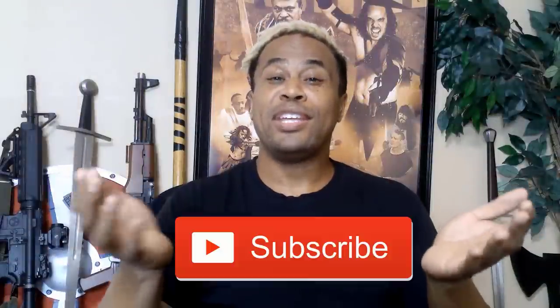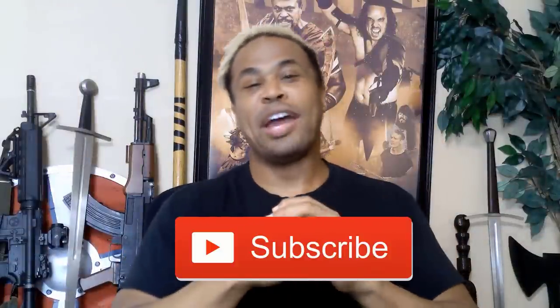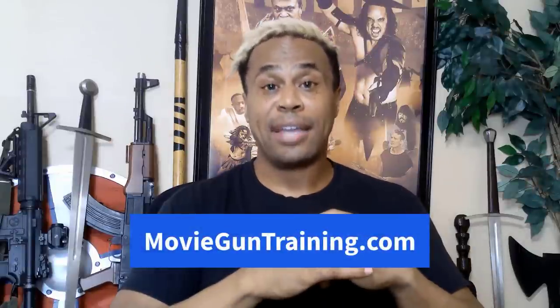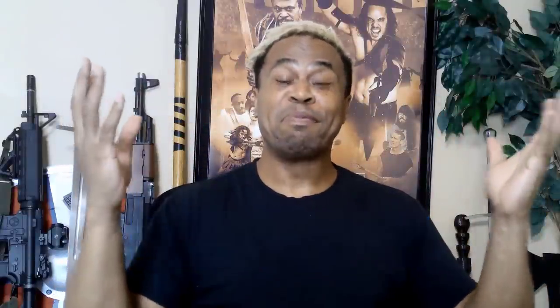Make sure you like this video and subscribe so you don't miss out on the next movie prop gun training video. Also, sign up for our Pro Stunt Tips email newsletter to get professional movie gun prop training tips in your inbox. For more information on our highly popular online pistol and revolver master course, go to movieguntraining.com. My name is Dylan Wilson with CBT Stunt Alliance — train hard, perform easy. See you next video.